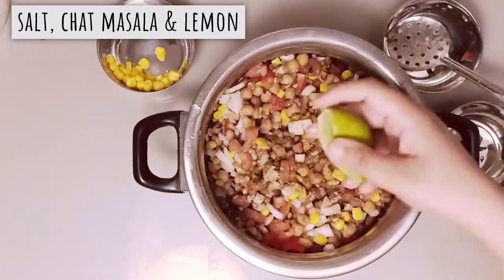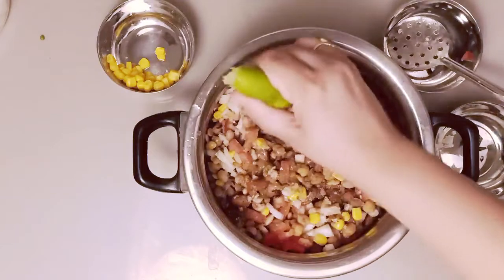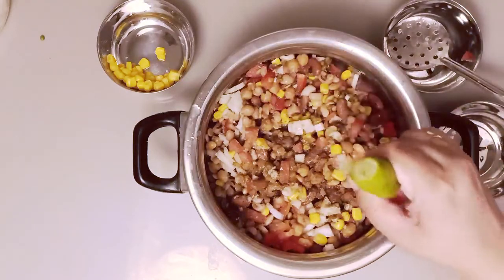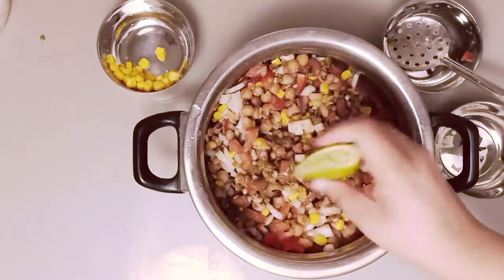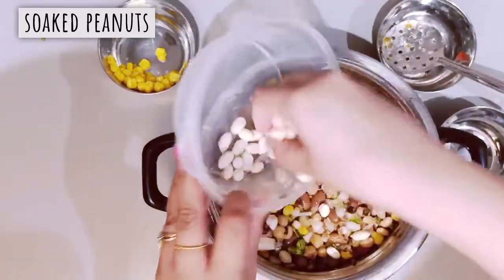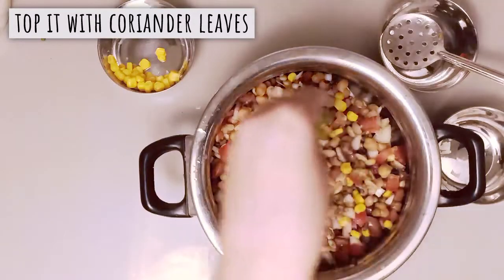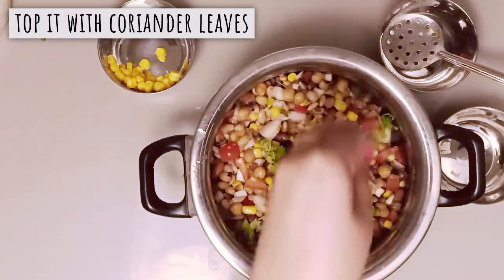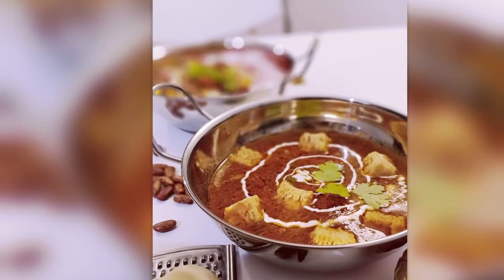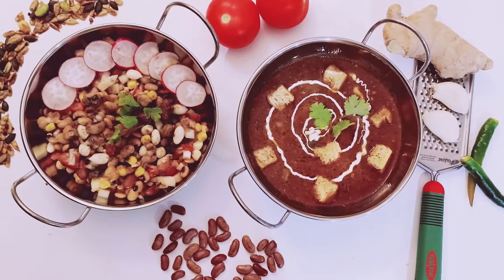The beans we have used are healthy and very good for your skin and hair. Soya beans are very fibrous beans. Now we will add peanuts — I have removed the skin. Peanuts are very good for your health and heart. Last, we will chop and add some greens. Do not forget to subscribe for more Indian recipes coming this month.